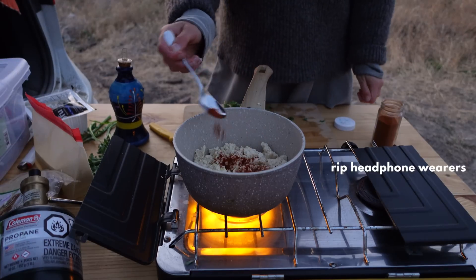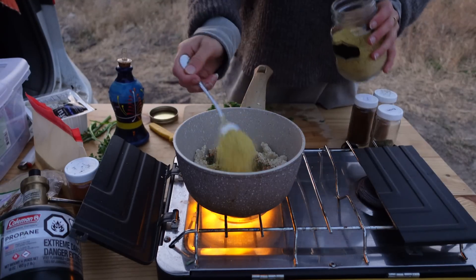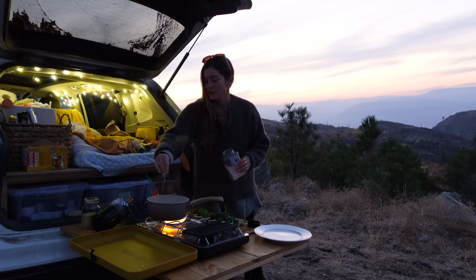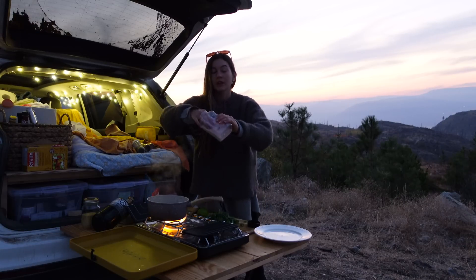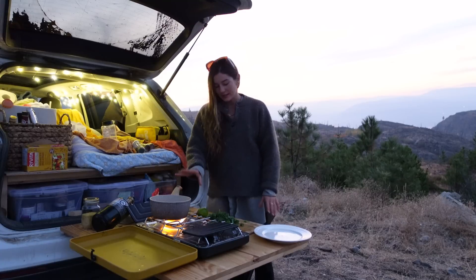Smoked paprika, chipotle, parsley, splash of chili powder, nutritional yeast. Add a good pinch of salt — a couple of pinches, depending on how big your hands are.